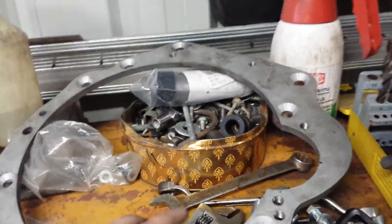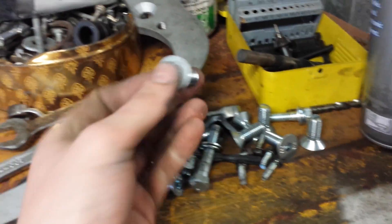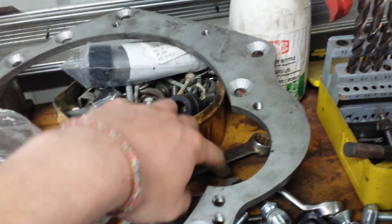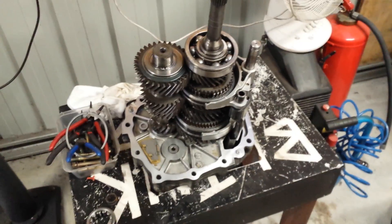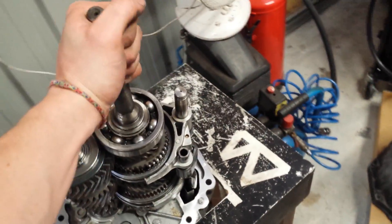To run it onto the SR20 you need an adapter plate — this is what it is here. It bolts up to the engine with these countersunk bolts, and you've got these threaded holes for your starter motor, and all the rest bolt up to the gearbox. So you bolt that to the motor and then you bolt the gearbox to the plate. You can buy them on the internet — just search VG30 to S13 bellhousing adapter plate or RB to S13 and you'll find one.